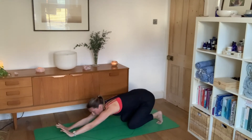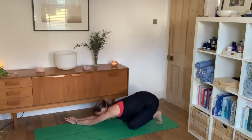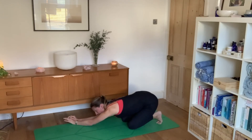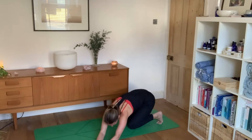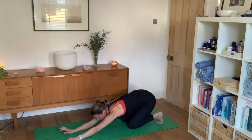Walk your hands over to the right, pushing the left sitting bone back, forehead down to the floor. Using ujjayi breath, inhale as you walk the hands back to centre, then take them across to the left, pushing the right sitting bone back, forehead to the floor. Inhale as you come back to centre.